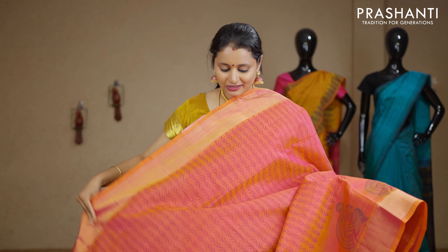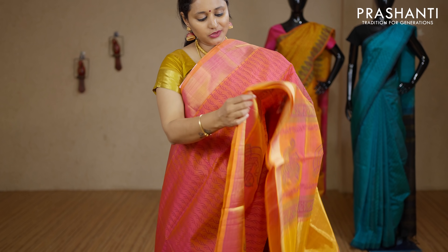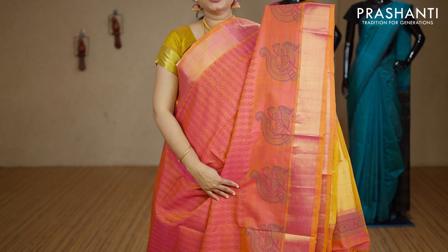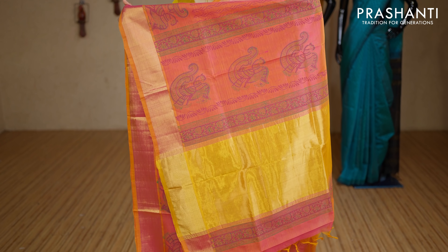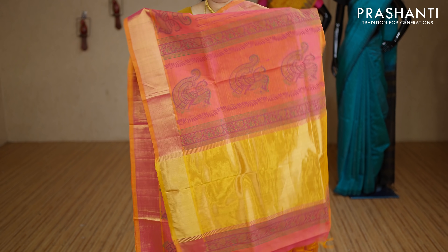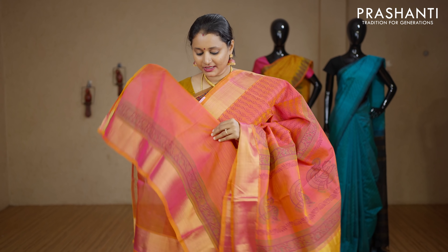Candy pink — a lovely saree. Single colour with kadi zari borders on either sides. All-over prints running throughout the body with beautiful annam motifs towards the bottom part of the border. This has got a very pretty printed pallu and a plain pink blouse. Priced at Rs.3440.